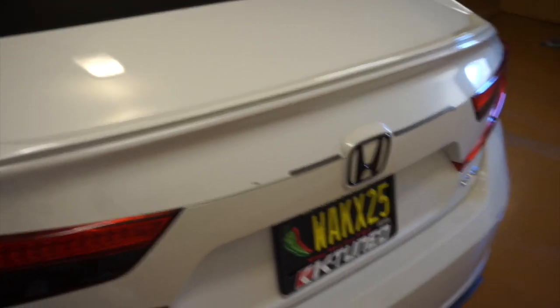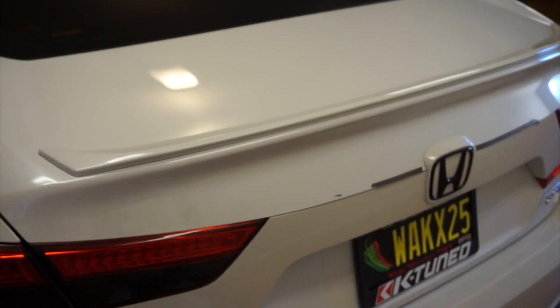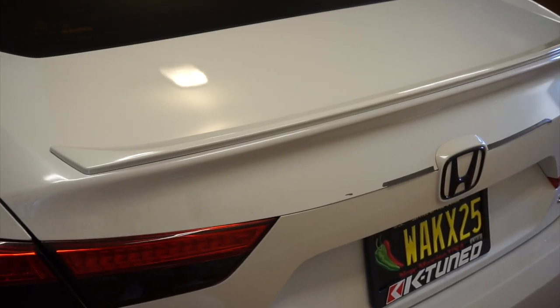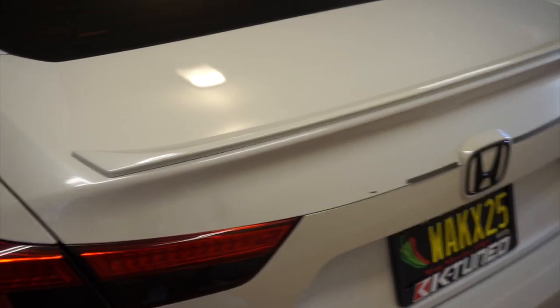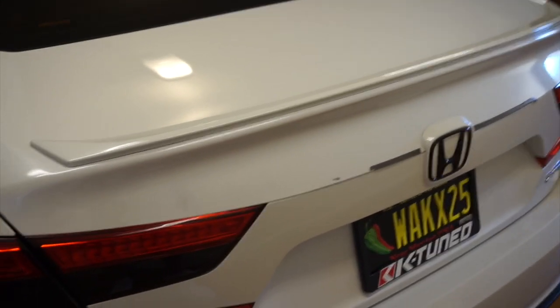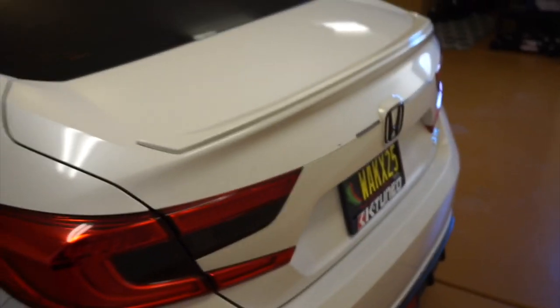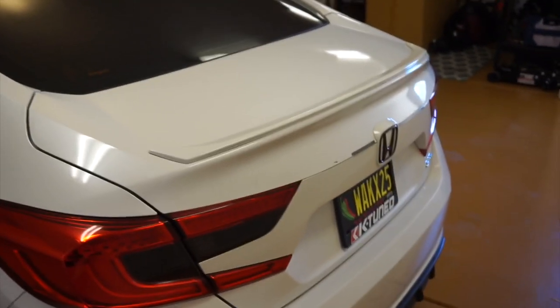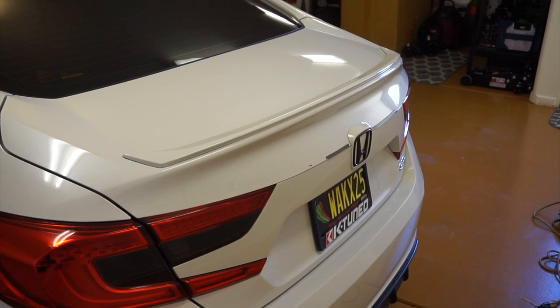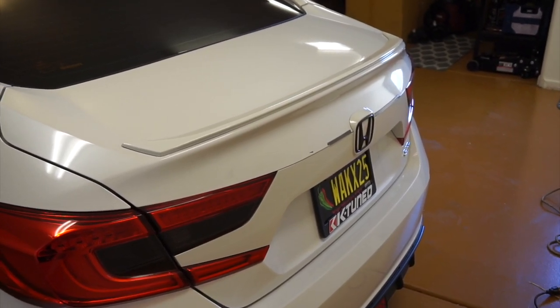I'm going to clean up the tape and remove the sport spoiler. All you have to do is unbolt some of the nuts in the back — I already removed the clips from the last time I tried to take it off, so it'll come off rather easily. Once I do that I'm going to prep and clean the trunk and then get the vinyl wrap applied. Let's get to cleaning up the trunk.